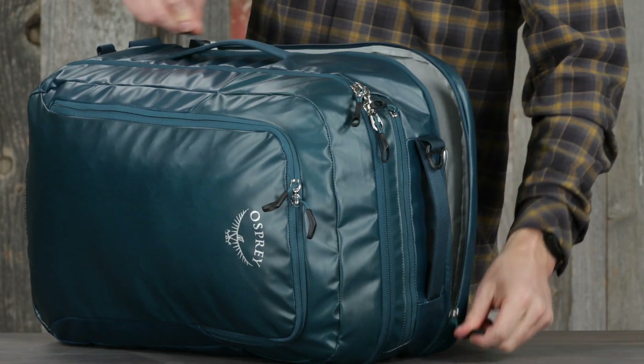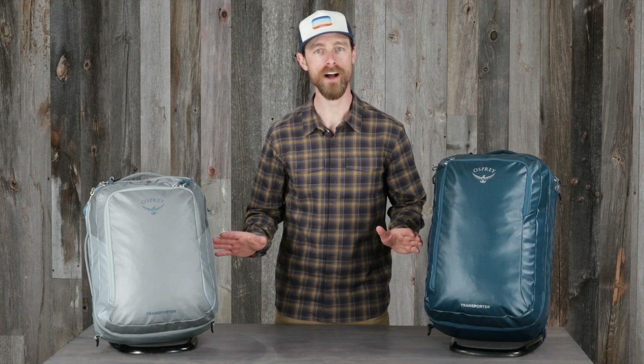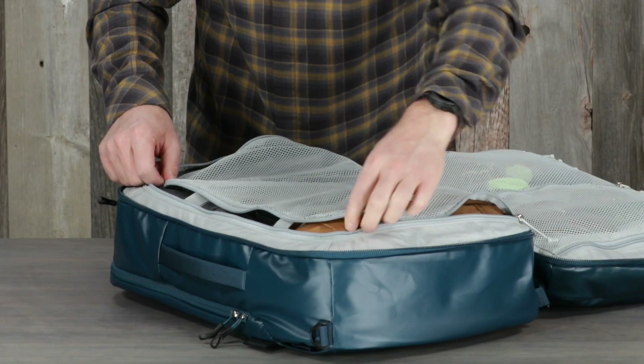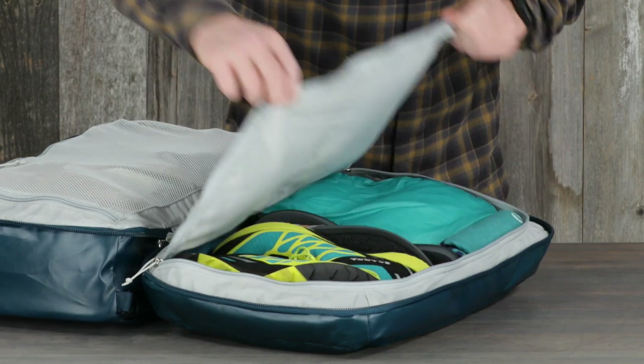There's also rear panel access to a padded laptop sleeve that fits up to a 16-inch laptop. Inside, the main compartment opens fully flat for easy packing. One side has a zippered mesh cover and compression straps to hold clothes flat.